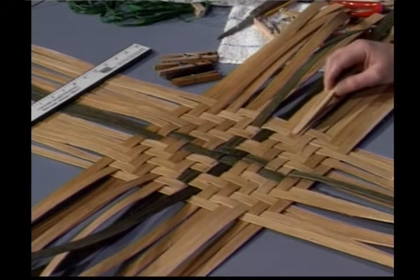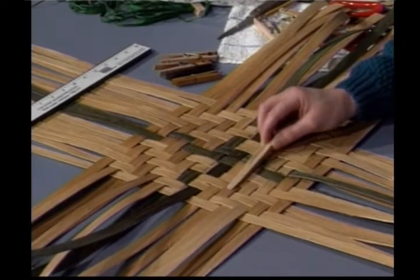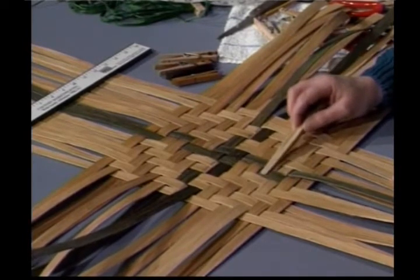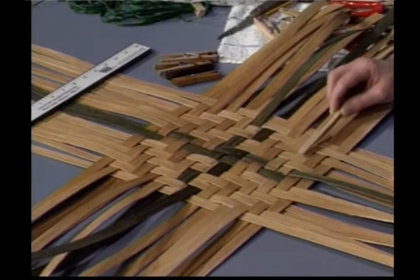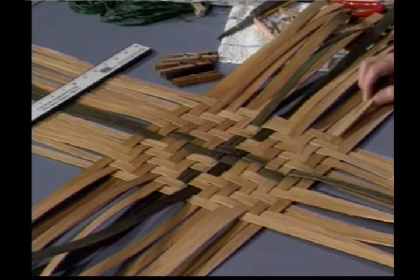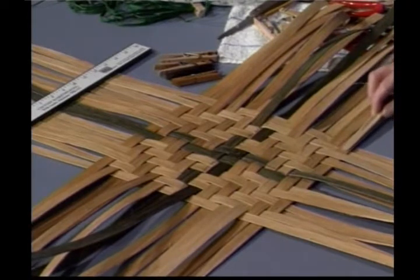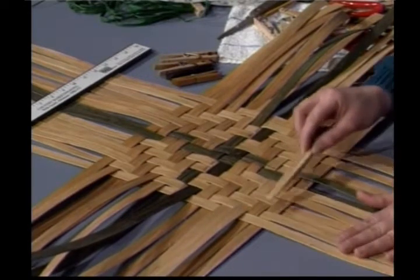Row 3: over 2, under 2, over 2, under 1, over 1, under 2, over 2, under 2. Row 4: under 1, over 2, under 2, over 1. Row 5: under 2, over 2, under 2, over 1, under 1, over 2, under 2, over 2. Row 6: over 1, under 2, over 2, under 2, over 2, under 2, over 2, under 1. Row 7: over 2, under 2, over 2, under 1, over 1, under 2, over 2, and under 2.